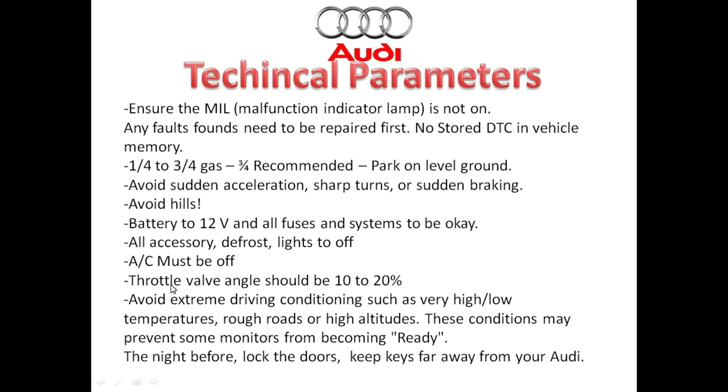The throttle valve angle should not exceed 20%, so you want to keep it light with the accelerator. Unless otherwise noted, avoid extreme temperatures. The night before you conduct this drive cycle, make sure you lock the car and keep your keys far away from your vehicle, because a lot of the newer Audis will detect the actual keys and this can keep certain monitors from running.